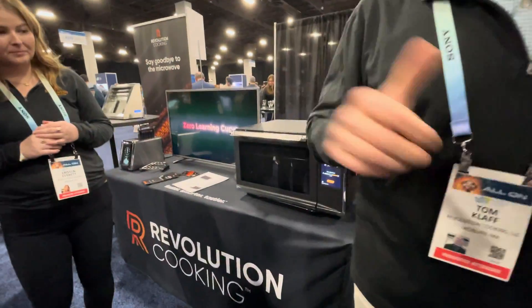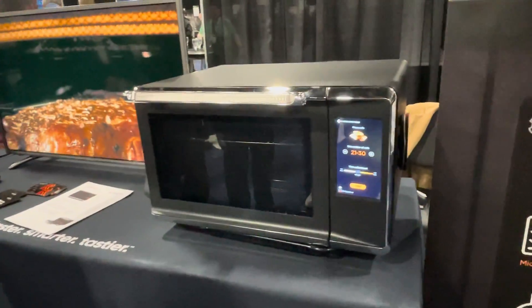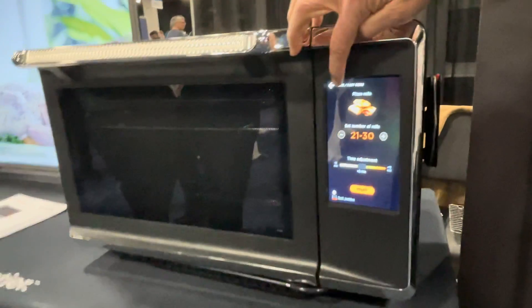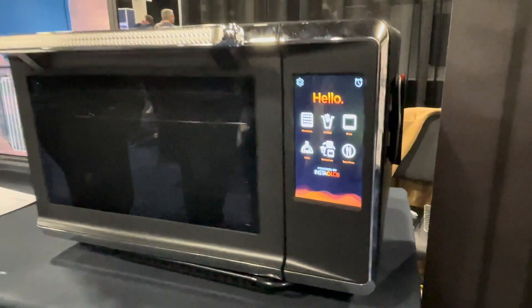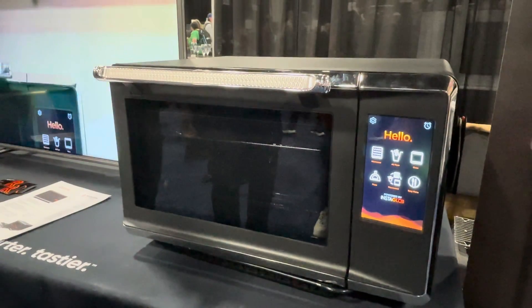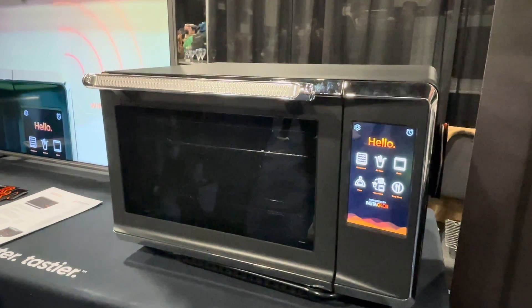We thought about taking the core technology we invented for our toaster and building the same system, retrofitting it into an actual oven, combining all the technologies. So what you're seeing is the Macrowave — we're launching this thing this year. Because of Instaglow, you can operate this as a best-in-class microwave, or an air fryer, or an oven in many different varieties — like a toaster oven, a pizza oven, or a rotisserie oven.